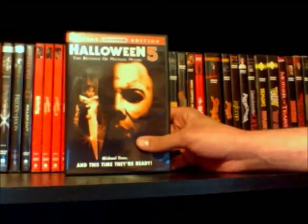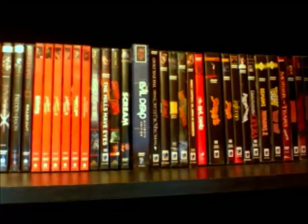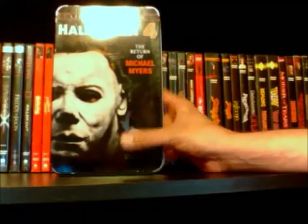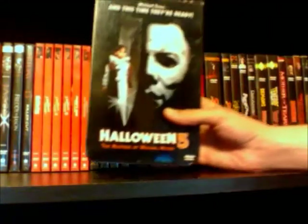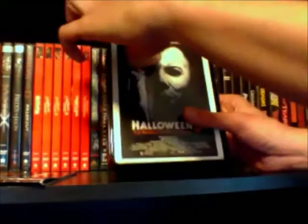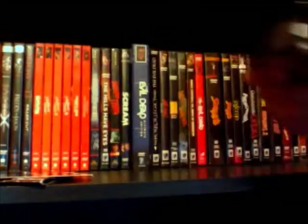I also have the Anchor Bay Tins of Halloween four and five, which are kind of expensive now, out of print and rare. When they were released they were limited and numbered. I also have the one from five, which comes with some really cool inserts and has some nice special features. Just in case some of you guys have never seen the inside of one of these tins, basically they have the booklet, the insert, and then the DVD inside like a CD jewel case, all placed neatly inside — I just think it looks nice.